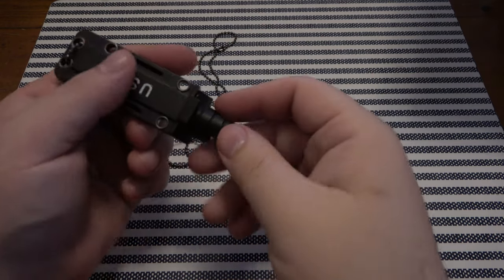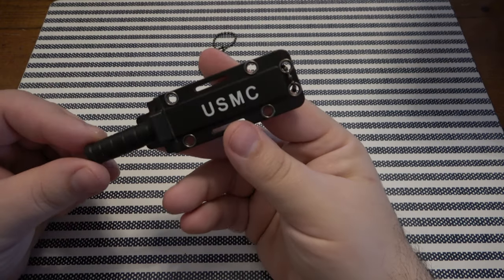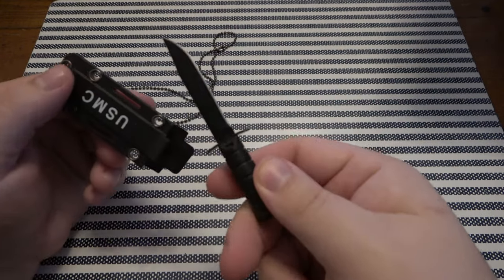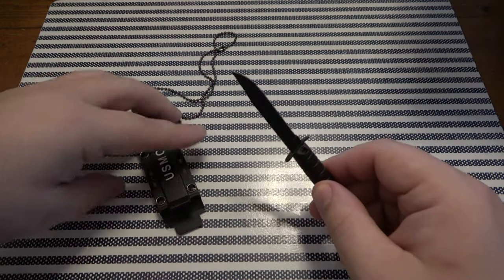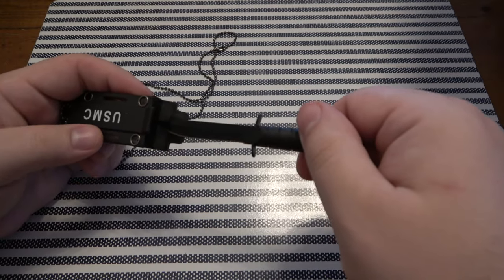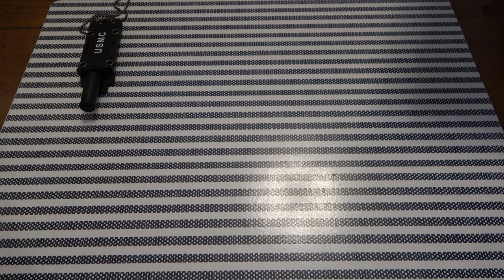So first neck knife here — you guys have seen this before, a little USMC copy. It's certainly not to scale, but super cool for a neck knife. Classic design. I actually have one of these, just not this coloration. Looks like it only goes in one way. Let's put that over there.